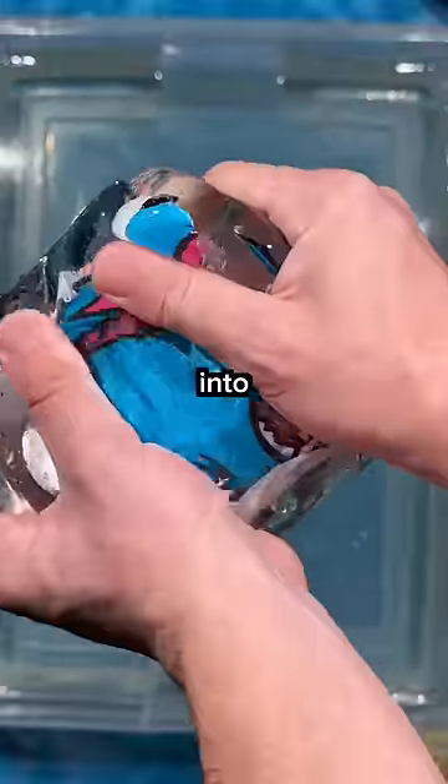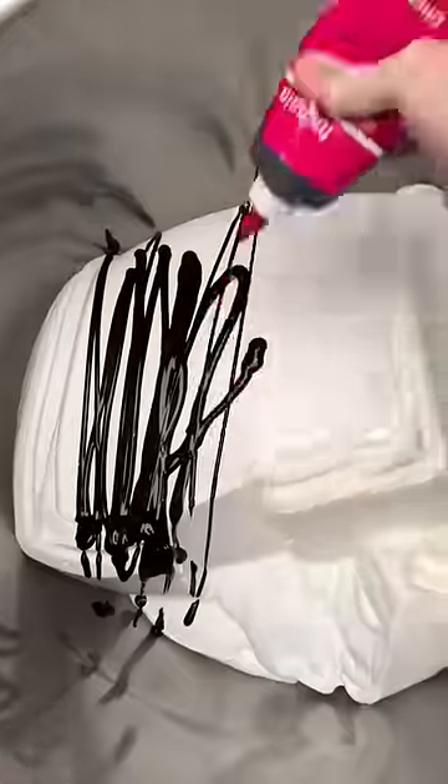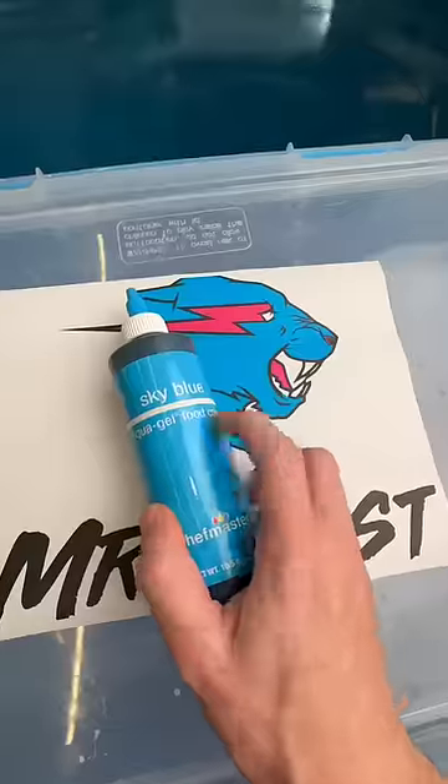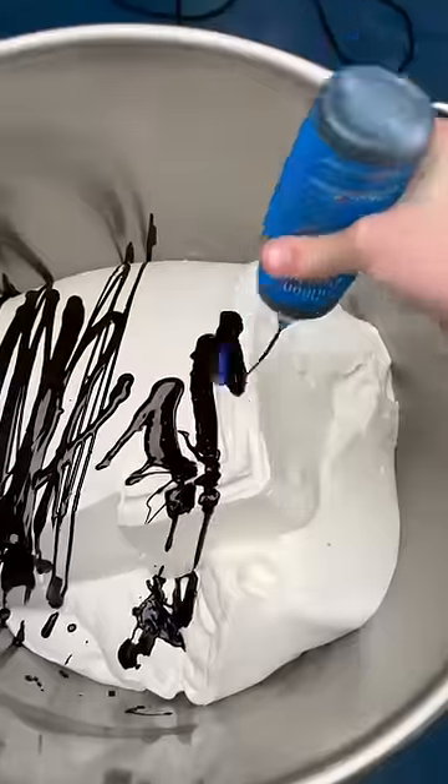Mix the colors of the Mr. Beast logo into slime. I'm grabbing a butter base for this slime, and our first color is fuchsia, which is the actual color inside the logo, so that's a 100% true match. Then I grabbed sky blue, but when I held it next to the logo it didn't really match, so neon bright blue was the next option.